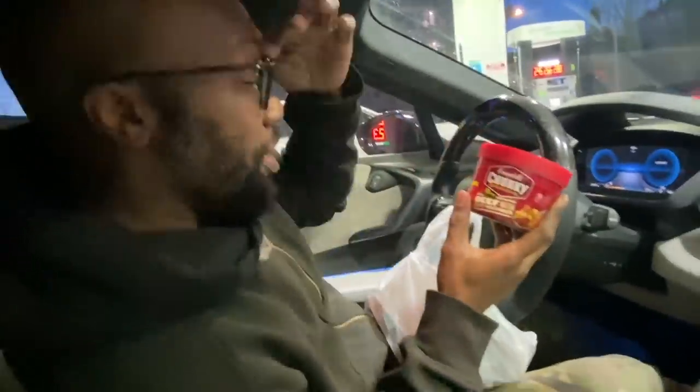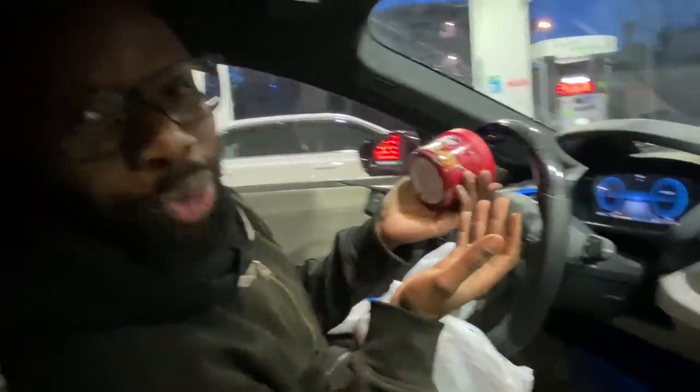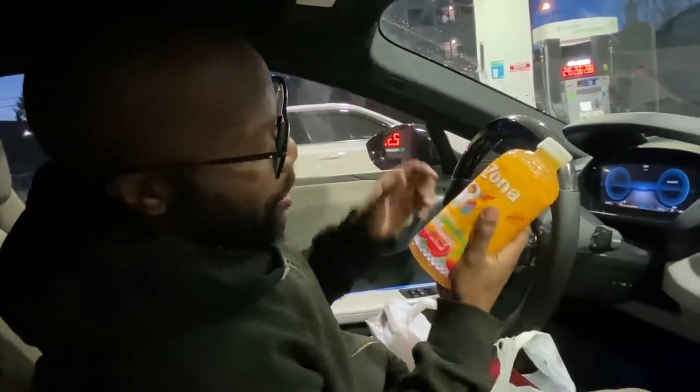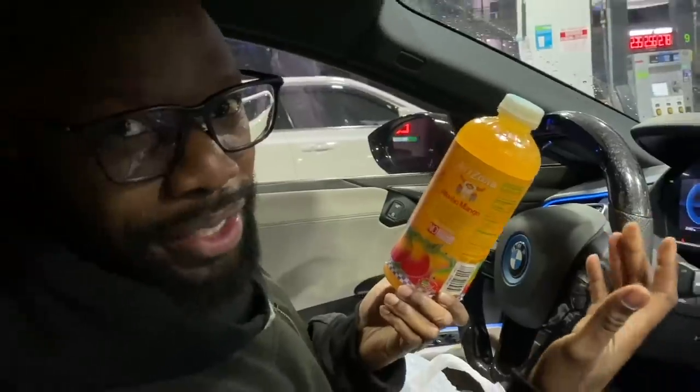Chunky beef. I thought this was a good idea, then I realized — how am I going to heat this up? This doesn't make any sense. I don't have a spoon. Mucho mango — who doesn't love this? The problem is they only had the big one. Usually they have the small one that's like a dollar, 99 cents. This was $1.99. Not thrilled, but whatever.